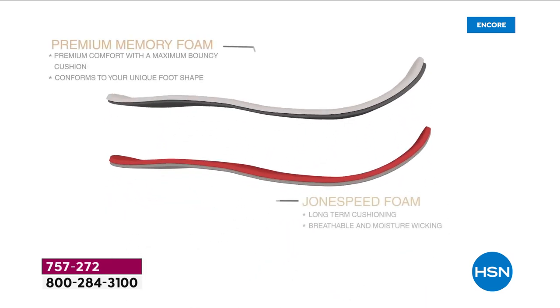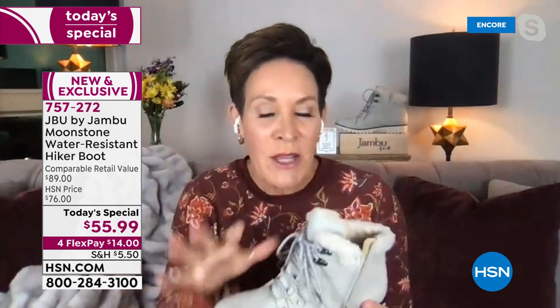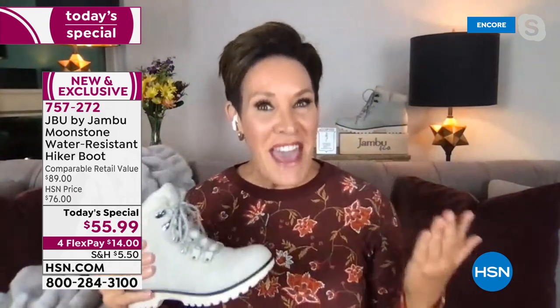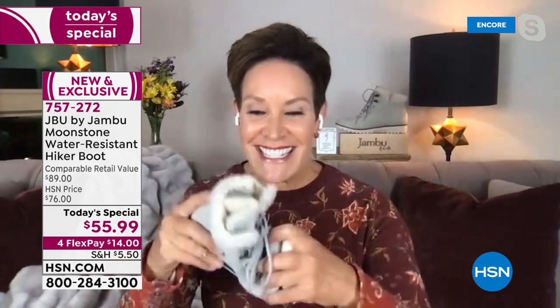It is that short-term cushion combined with the long-term cushioning, which is breathable and moisture-wicking. Then you want a premium comfort layer — multiple layers that give you that bounce back, that trampoline, something that propels you forward. When you get this home and your toes go inside, you're going to have that moment of 'ah' — and you're going to be so glad that you were shopping right here at HSN. I'm so excited to have all six colors.